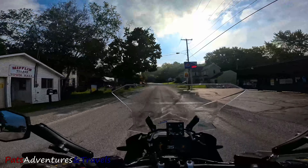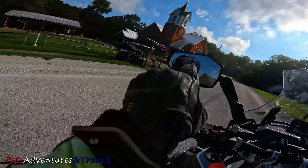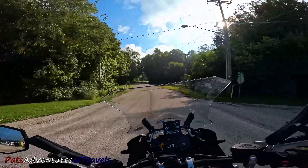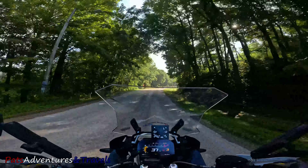Hey, how you doing? Pat here. My first ever recording with the new Klim Krios Pro with the Transition Shield. This will be my initial impressions review of this helmet.